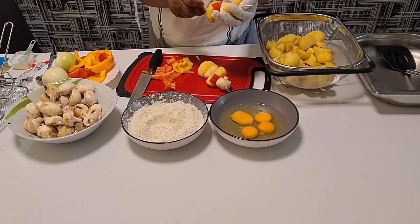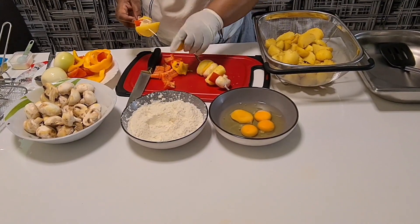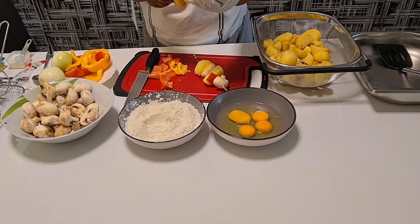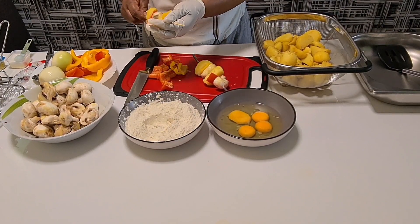Put another potato, then another potato. The way you want, you can do it — you can put normal meat.